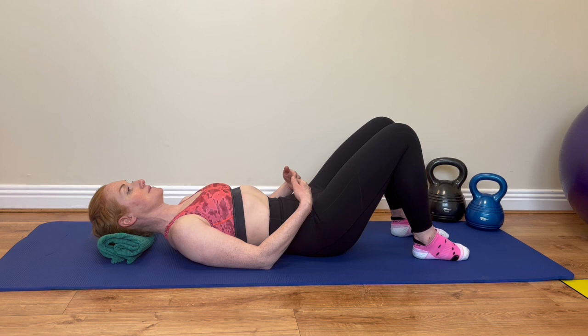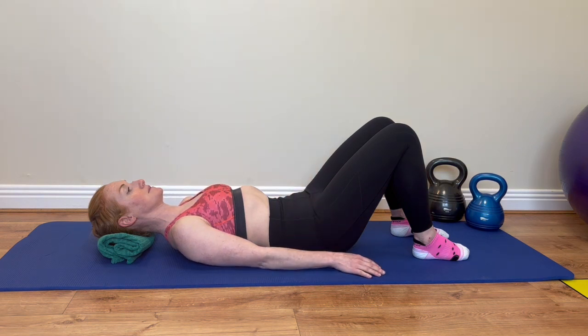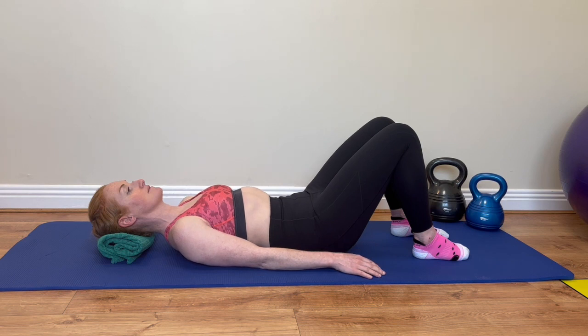Tighten and lift the muscles around the front passage, like you're trying to stop yourself passing urine. You should feel a small lift inside. As you inhale, relax your pelvic floor. If you have difficulty relaxing your pelvic floor, practice diaphragmatic breathing first.